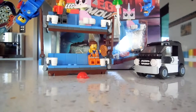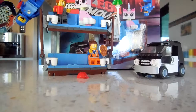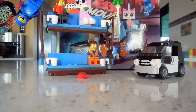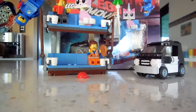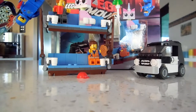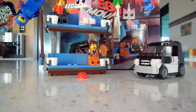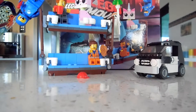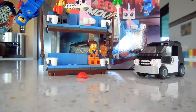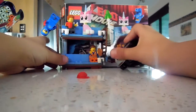Hey guys, brook2006 here with a LEGO set review. Today I'm showing you the LEGO Movie Double Decker Couch — it's set number 70818, recommended for ages 7 to 14. Now it's time for the actual review.